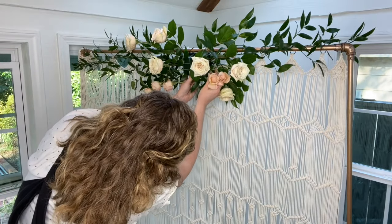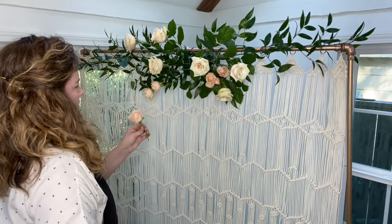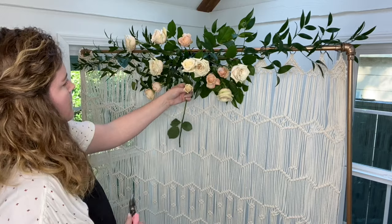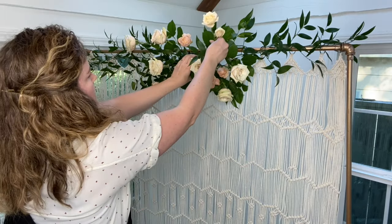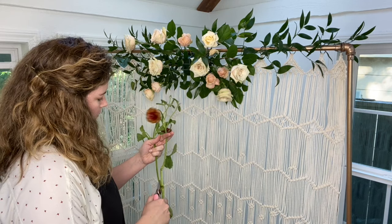After placing the Ivory Roses I move on to some Peach Spray Roses. Spray Roses have multiple blooms or sprays to one stem and have smaller blooms than your standard roses. These are great for a few reasons: A, they cover a good amount of surface area; B, they have a different scale or size which helps create depth and interest; and C, they come in tons of colors and can be pretty hardy in an arbor.